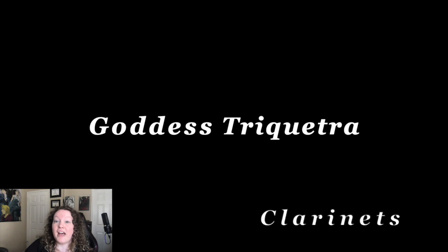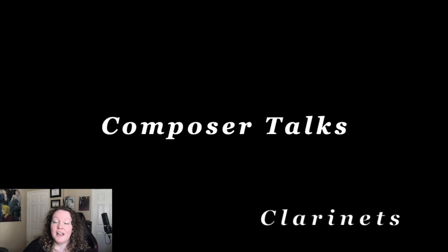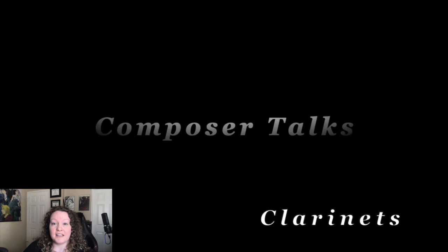If you have any questions, by all means please let me know. You should have my contact information, and I'm happy to answer them. If you want to chat via Zoom or what have you, please let me know, and happy practicing.